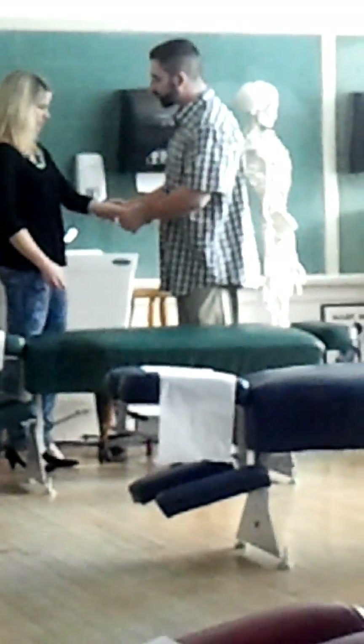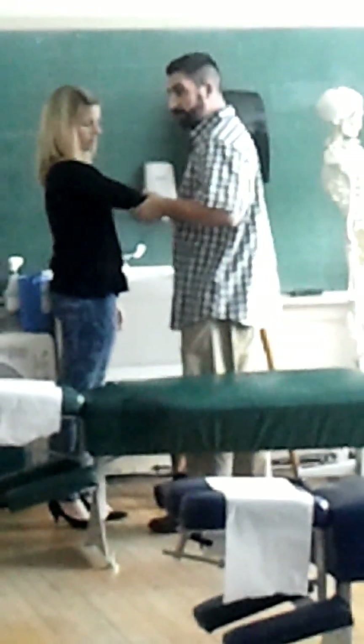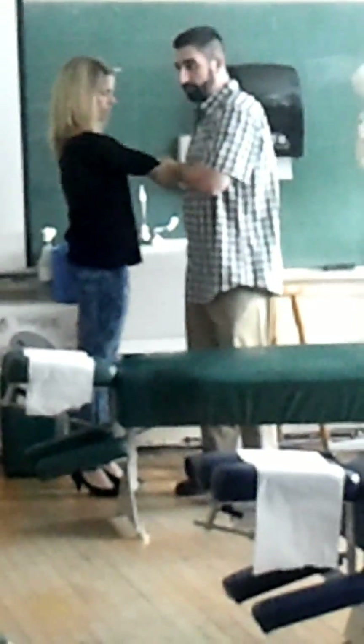To do the varus force, I'm going to be on the outside of the arm with my hands right at the joint line again. Extend the elbow, and then pull out. On the inside of the arm, pulling and pushing in for valgus. For varus — pulling and pushing out. Valgus: pulling and pushing in. Varus: pulling and pushing out.